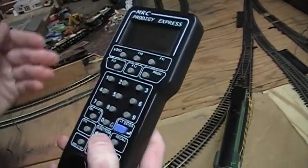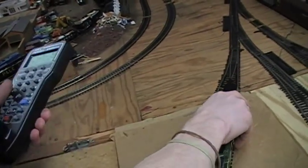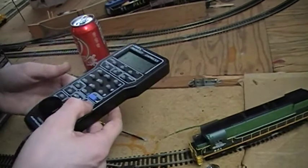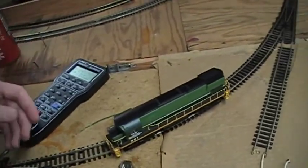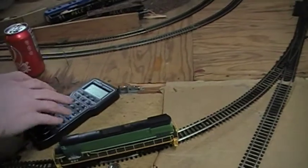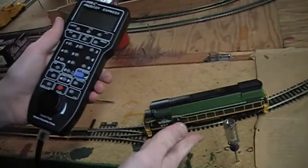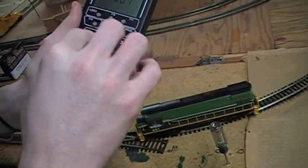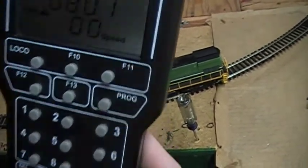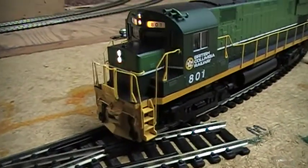I press F2 — horn. Now we take this off the program track and cross our fingers to make sure this works. Again, I am not an expert. To run it, to find this engine that you just programmed, press 801 — and you can see that we've displayed it. I've just pressed F0, and you can see the headlight comes on. Boom, there go the headlights.